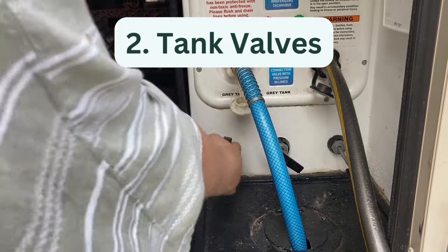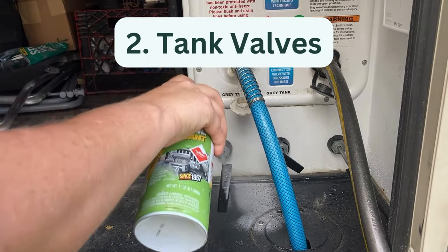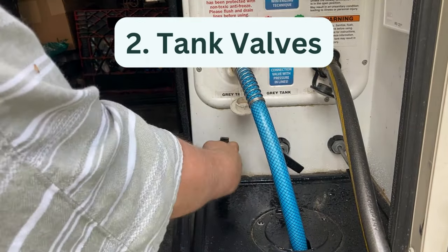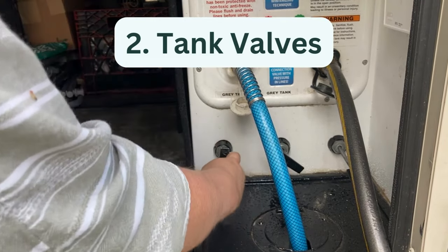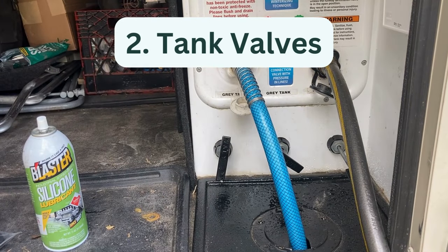Two, lubricate tank valves. The handles for RV black and gray tanks need to be lubricated. If they are not properly lubricated, the handles can stick and your black tank can get stuck in the open position. To prevent sticky handles, lubricate them regularly with a dry lubricant.